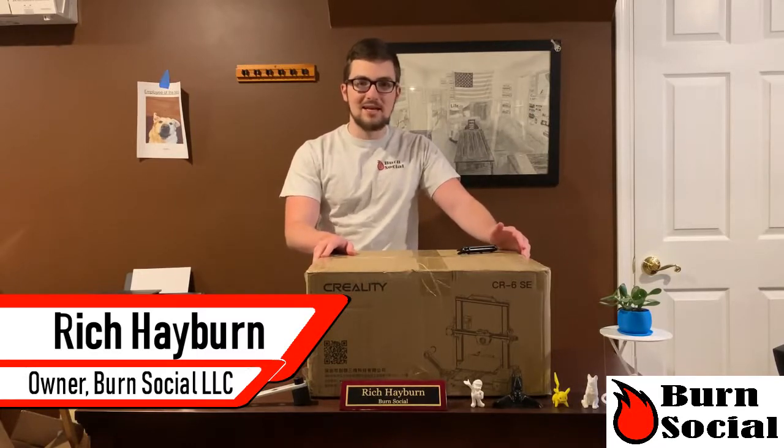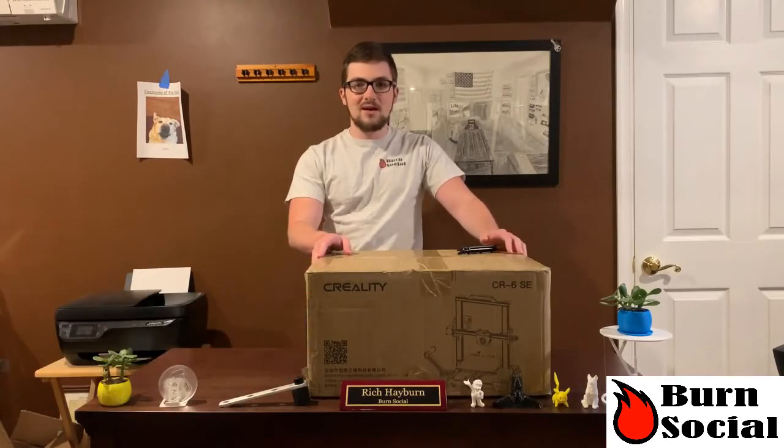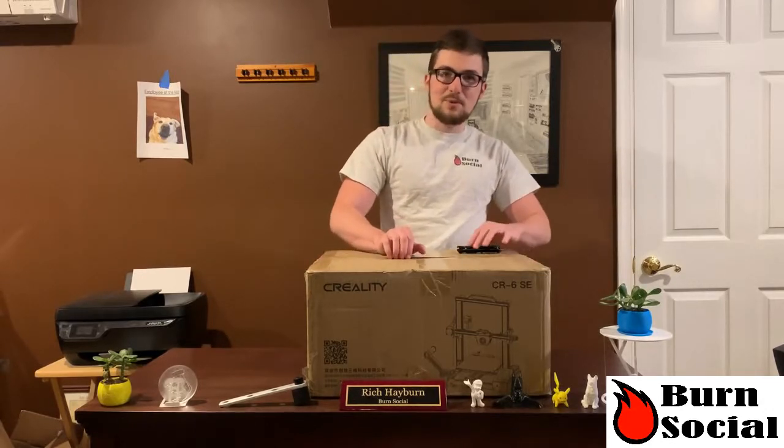It just came in the mail today. I'm really excited for a couple of the features, like the auto-leveling, the touch screen — I think it'll be fun to play around with. I'm just happy to share my opinions on it and let you know what I think. So let's get this opened up.